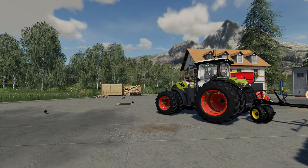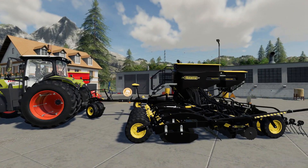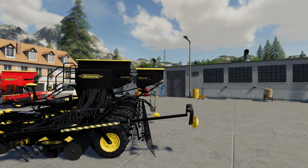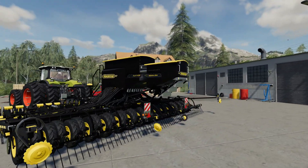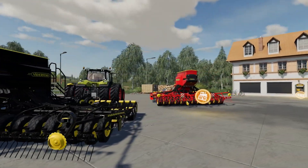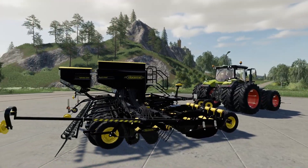Hello and welcome to another FS19 mod review. This time we're looking at the Vardastat A800S and A600S drills. These are available off the in-game mod hub and they both have tram lining on them. They also have a fertilization option and seed hopper extensions, which both of these are fitted with, and a color option as we can see.